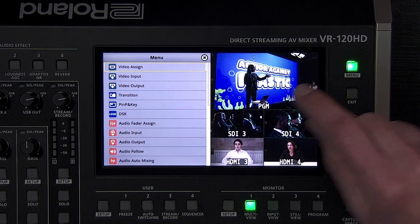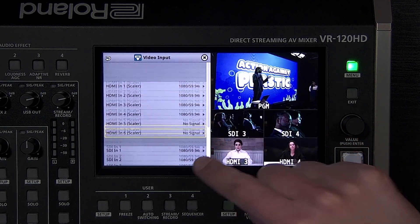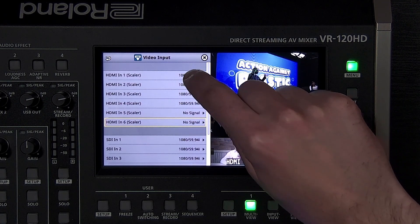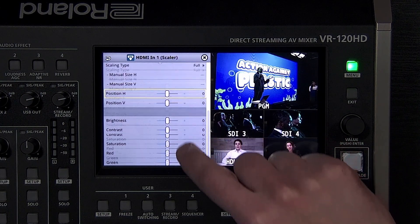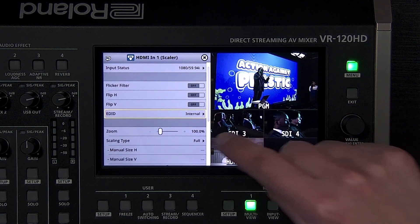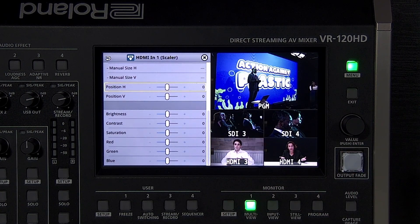In the video input menu, you can adjust each of the SDI and HDMI inputs. You can see the input status for each input to help troubleshoot a connection and see its resolution and frame rate. There are also individual input status screens with more information. Below that are settings to flip the image and adjust how it looks. The HDMI inputs have additional settings including EDID, which can be helpful for troubleshooting; otherwise, leave it at its default internal setting. The scaler adjusts the size and position of the video source, which is helpful with computers if you want to crop out a taskbar or dock. Below that are color correction settings — it's recommended to first adjust brightness, contrast, and saturation on the sources themselves before making any adjustments in the video input menu.